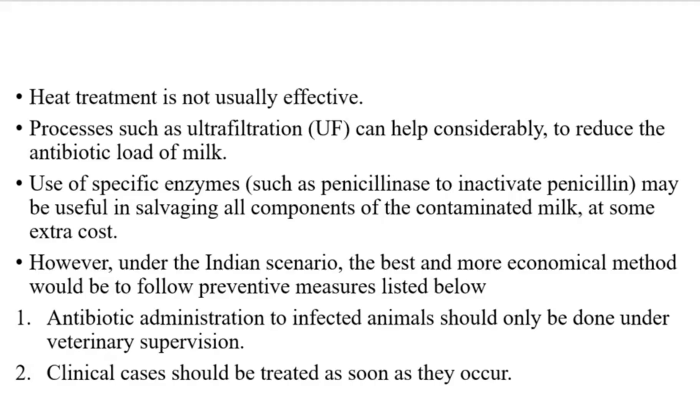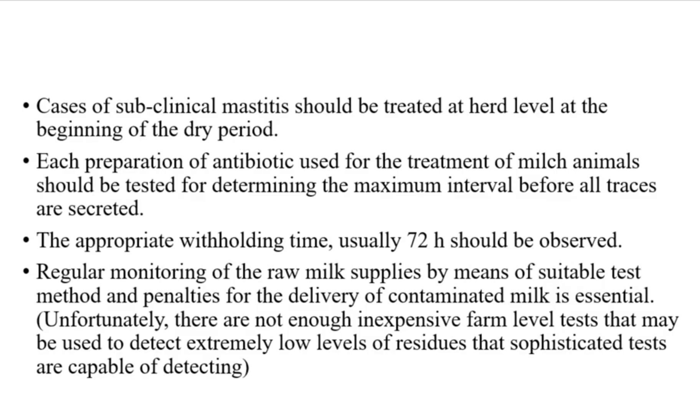Preventive measures include: (1) antibiotic administration to infected animals should only be done under veterinary supervision; (2) clinical cases should be treated as soon as they occur; (3) cases of subclinical mastitis should be treated at the herd level at the beginning of the dry period; (4) each antibiotic preparation used for treatment should be tested for determining the maximum interval before all traces are secreted, and the appropriate withholding time, usually 72 hours, should be observed; (5) regular monitoring of raw milk supplies by means of suitable test methods and penalties for delivery of contaminated milk is essential.